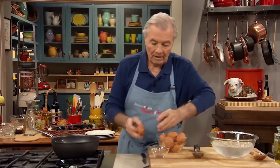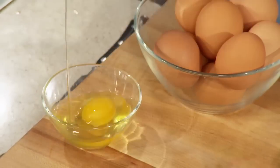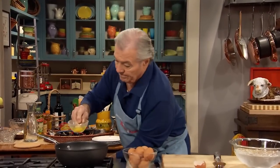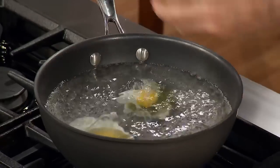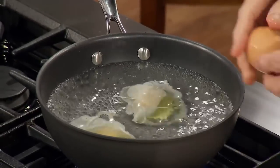Very often people will break the eggs and put them directly from the shell into the boiling water. I tend to go directly close to the water and open it that way. Same idea.